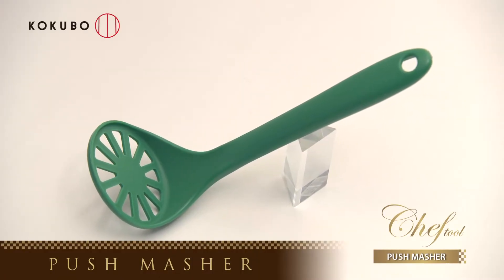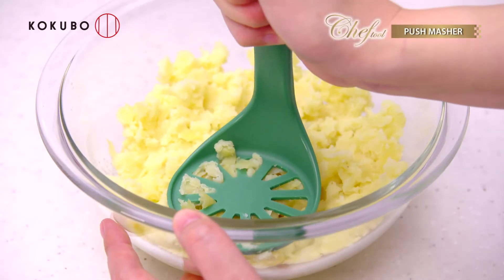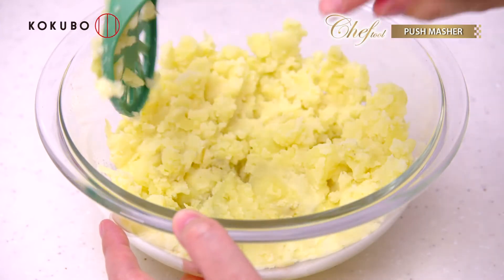You can mash and mix food with the Chef Tool Push Masher. You can mash potatoes or boiled eggs steadily with little effort.